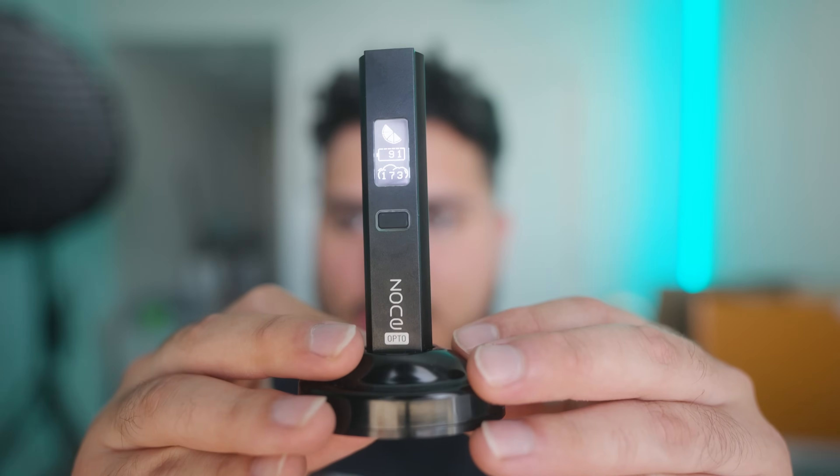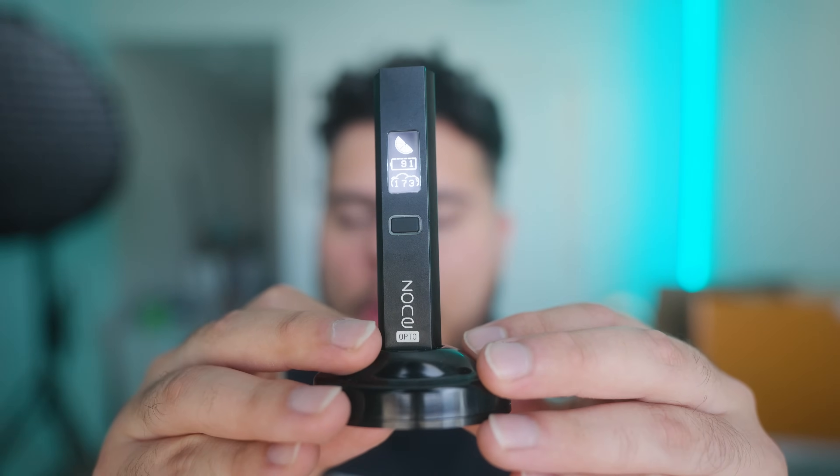I'm gonna be using the Zone Opto battery, which I honestly haven't even charged since the last couple of videos. I've been using this thing almost every single day and it still hasn't died on me. I'm going to click it five times to turn it on — it tells me I have 91% battery left. I've taken maybe fifty to a hundred puffs and it still shows 91%. This battery has three different variable wattages, a charging base, and charges up super fast.